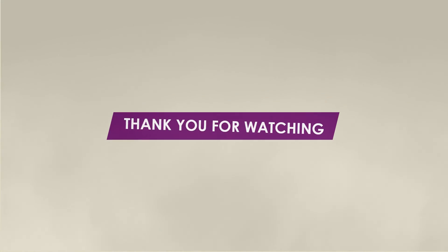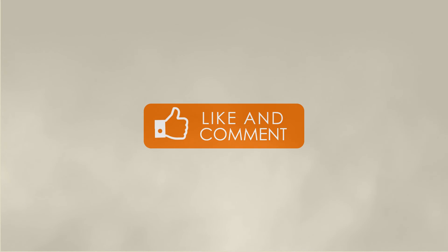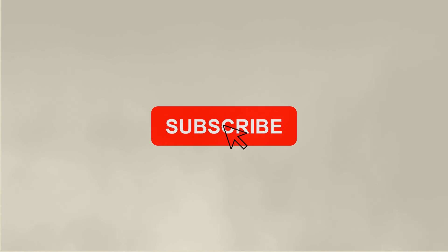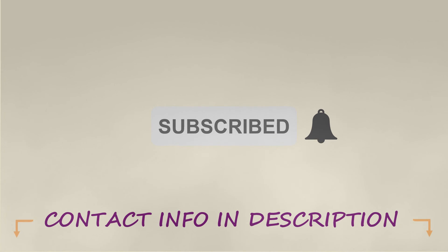Thank you for watching. If you enjoyed this video, please hit the like button to let us know, and comment below with any questions or topics you would like to see covered on the channel. Also, remember to subscribe so you don't miss any of our new content, and if you have a specific problem you'd like to discuss with one of our plastics experts, please reach out. Our contact information is in the description box below. We'll see you in the next video.